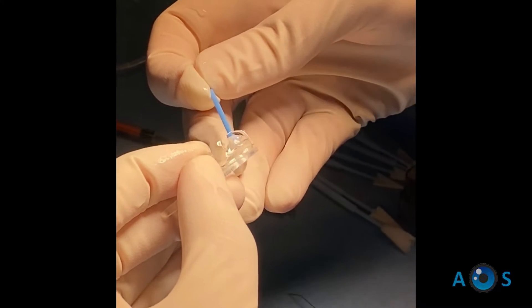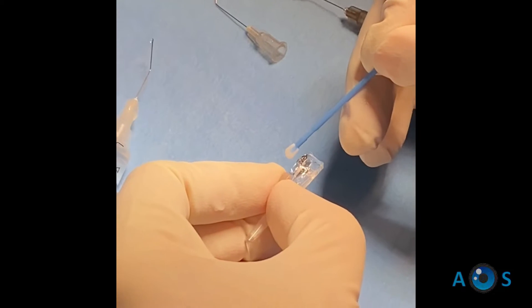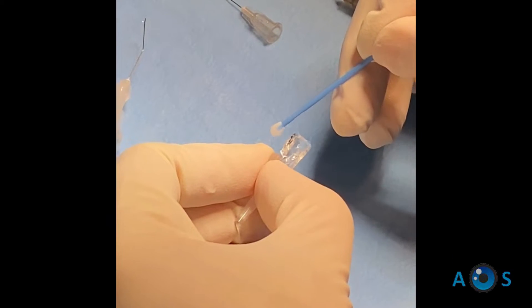Then, using the plunger tip, the lens is removed from the vial. Be sure that the convex face of the lens is facing upwards, as this ensures correct positioning of the lens in the cartridge.